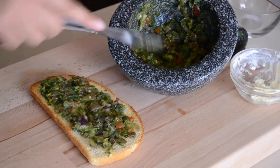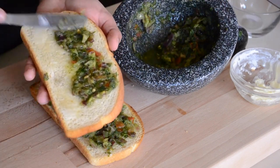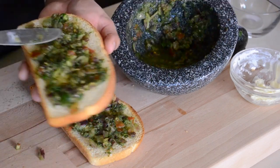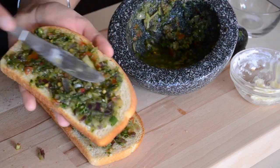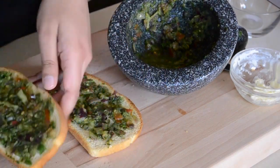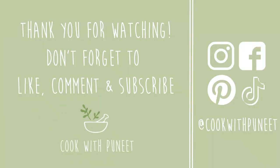What I did was, I toasted the bread, put some butter on it, spread the chutney on it, and it tastes so delicious. So if you guys try this out, let me know. If you use any other ingredients in your mint chutney or Pudina ki Chutney, let me know, and I'll see you guys in my next video. Take care!